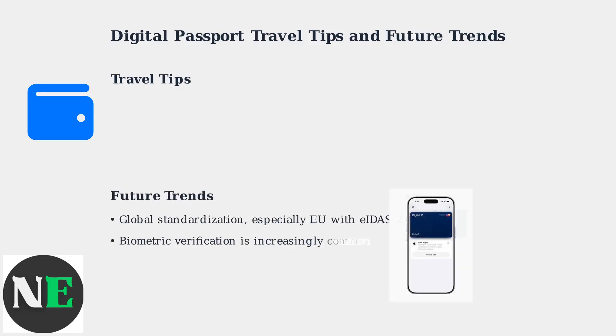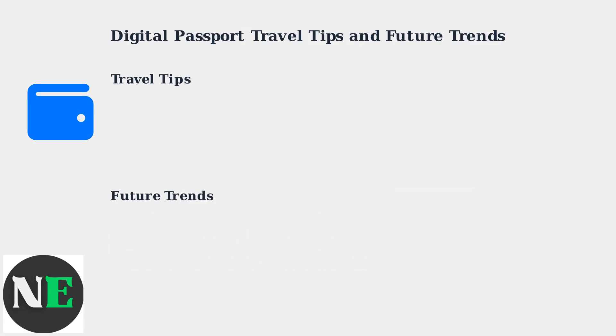The trend is moving towards global standardization, especially within the EU with EIDAS 2.0. Biometric verification is also increasingly common, enhancing security.